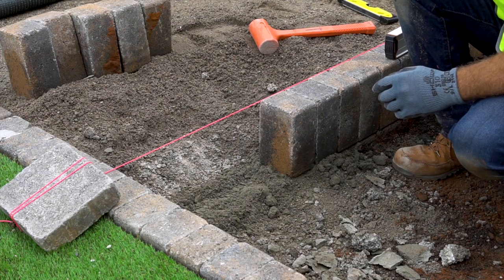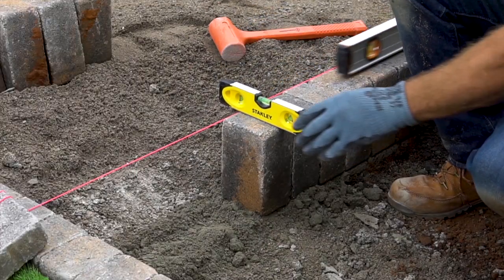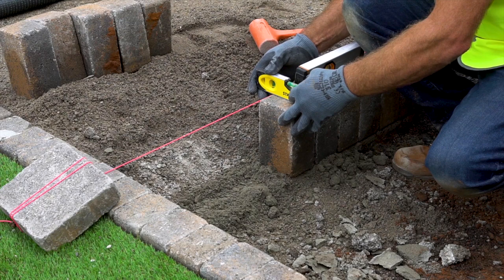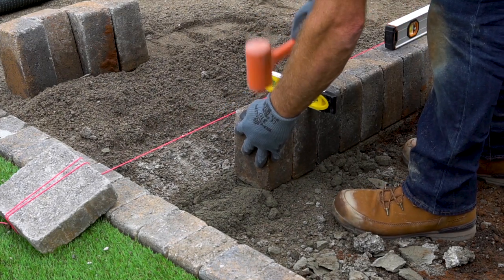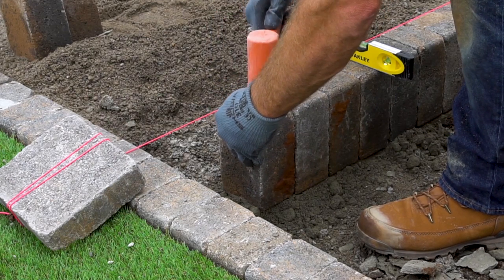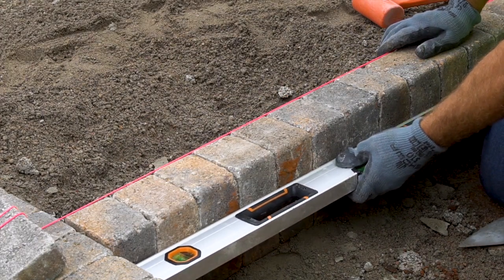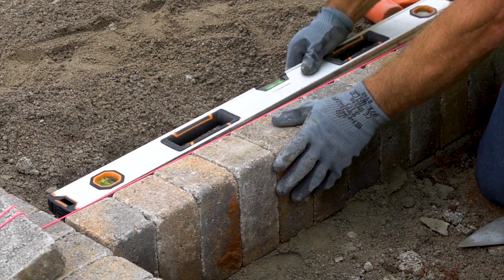We're laying our kerbs now, working to the string line and using the boat level as we go. It's so important that we maintain what we're doing, just ensuring that it's level on the top. Final check — we're all level at the back, on the top, and from the inside.